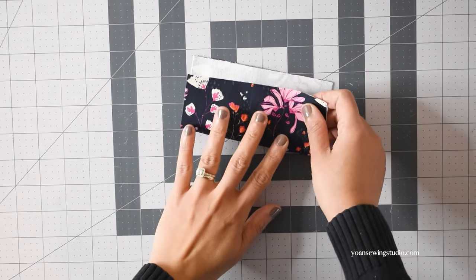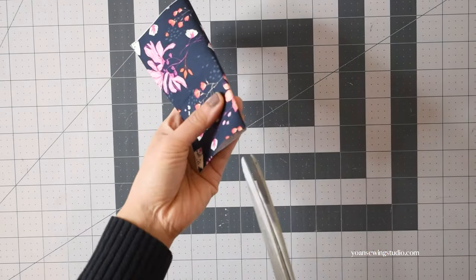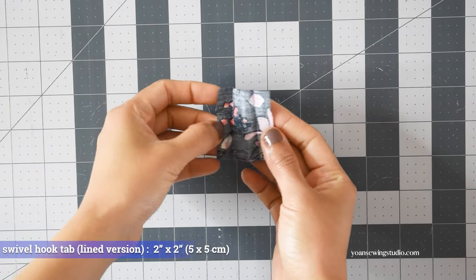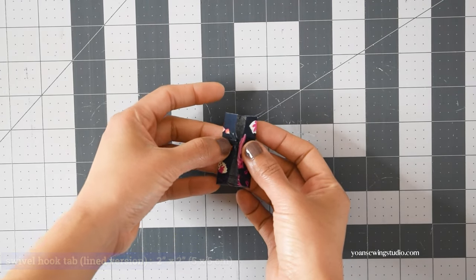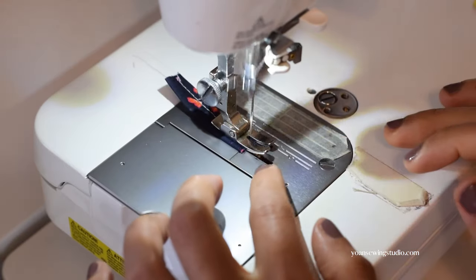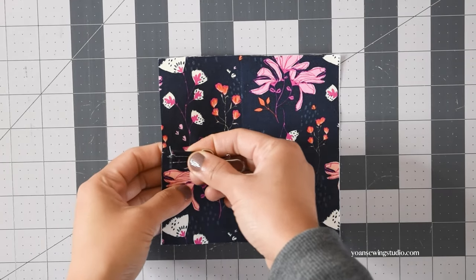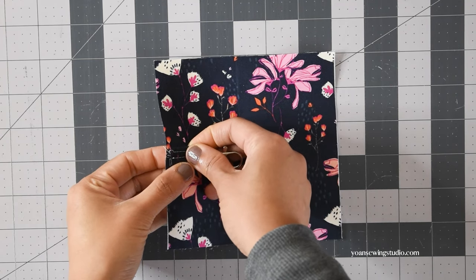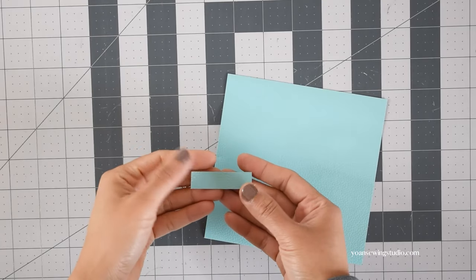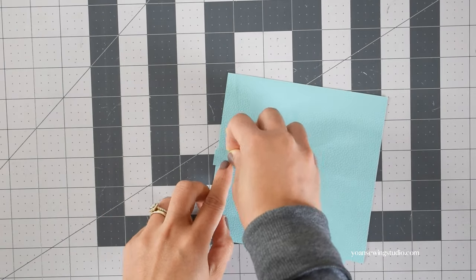Find the center points of both side edges by folding the fabric in half, then mark or snip along the center fold on both sides. Next, we're going to work on a little tab for the swivel hook. For the lined version, cut a two-inch square, fold and press it into fourths to get a half-inch wide strip, then stitch along the long edges with about an eighth of an inch seam allowance. For the unlined version, cut a strip of fabric half an inch wide and two inches long, then install it the same way.